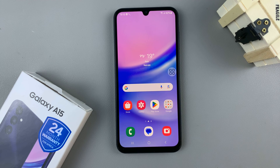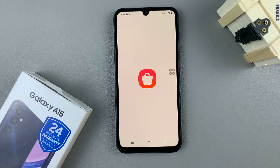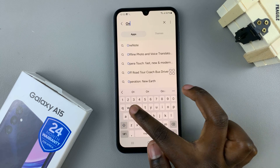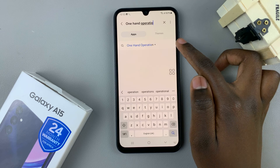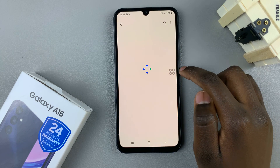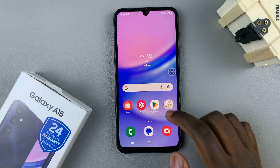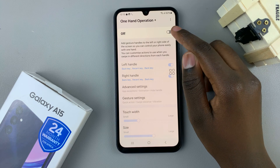Another way to take a screenshot is by using an app called OneHandOperationPlus. Open the Samsung Galaxy Store and use the search function to look for OneHandOperationPlus. Then launch it from the Galaxy Store or from the home screen, and ensure that it has been enabled.